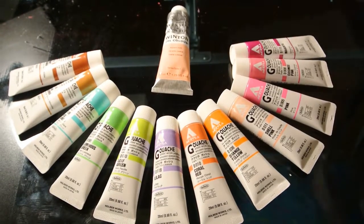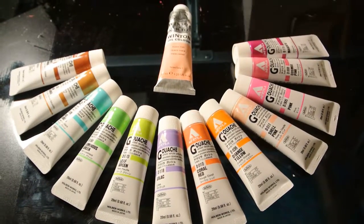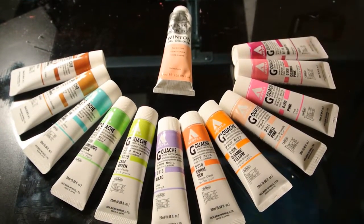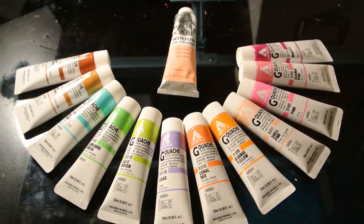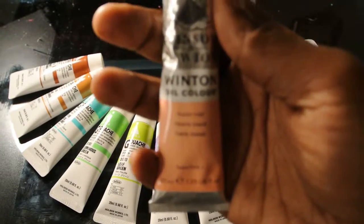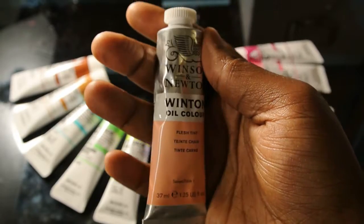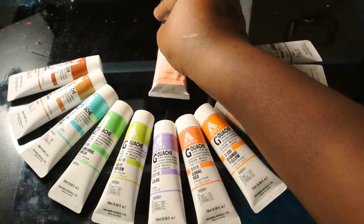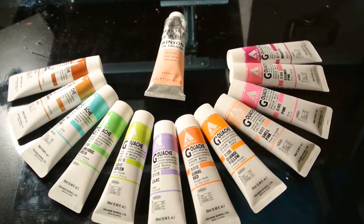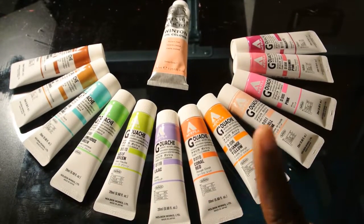I love gouache so much that I had to upgrade after I got better with those. I didn't really upgrade — I just wanted more colors, so I got those. This is my whole box — it says gouache, I love gouache. I also got one Windsor and Newton Fleshtone oil color. It's a beautiful color for backgrounds, and I use it sometimes just for backgrounds with my gouache. These are all my lovely gouache colors — I will list them in the description below.